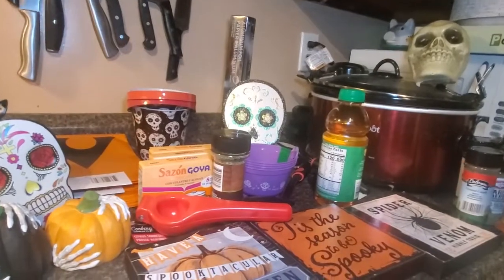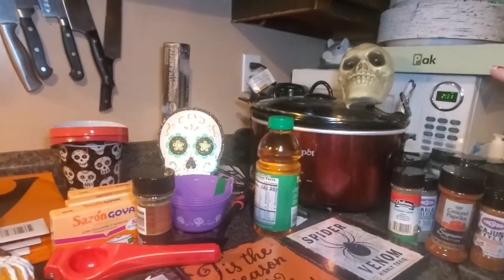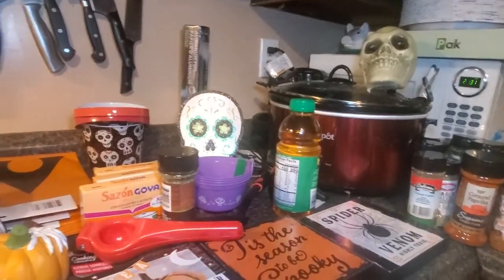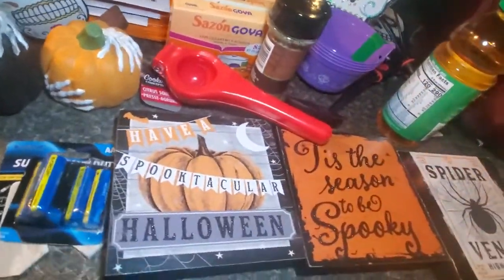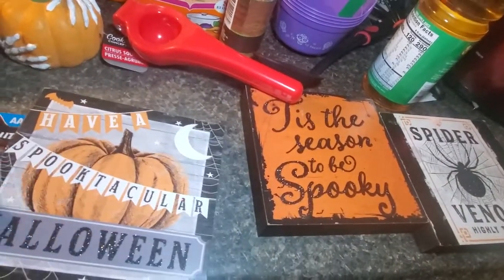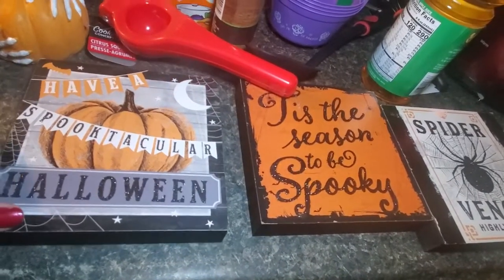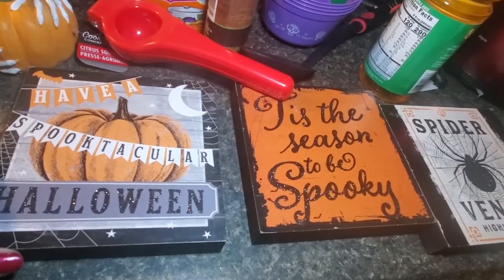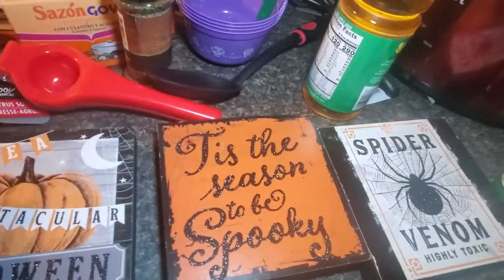We'll start with Henry over here on the crock pot. I got this skeleton head — I'm going to put it on my mantle I think. I also got these cute Halloween wooden signs that say 'Harvest' or 'Have a Spooktacular Halloween' and 'Tis the Season to Be Spooky.'